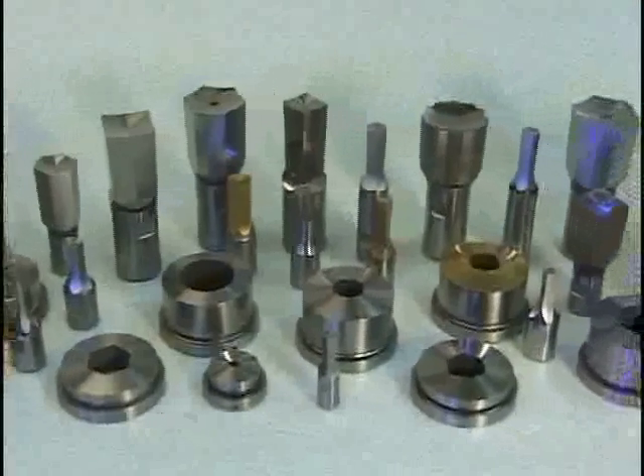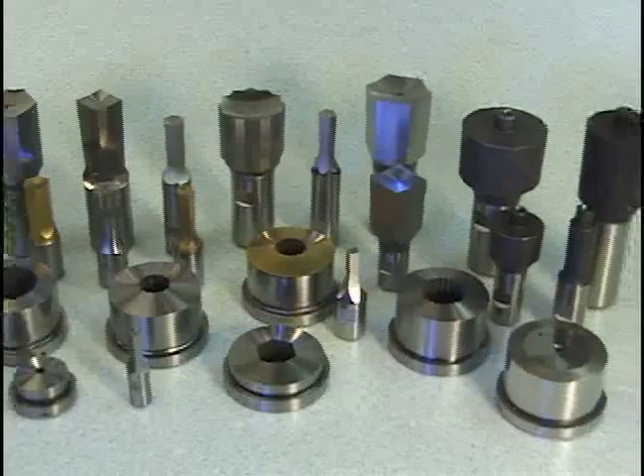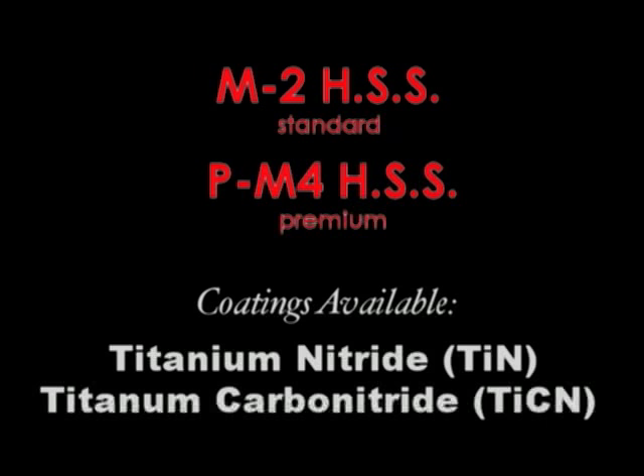Slater Tools offers an extensive inventory of rotary broach tools. Rotary broach tools are available in M2 high-speed steel or PM4 high-speed steel.